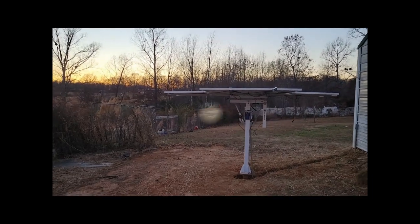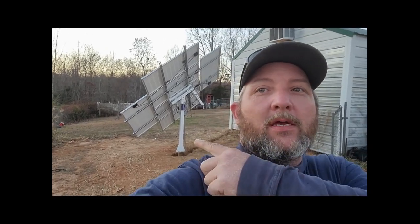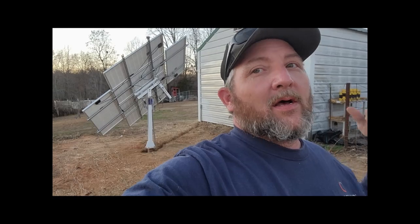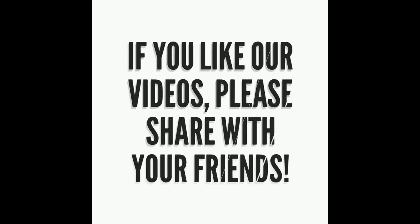I just wanted to show you guys that. Thank y'all for watching the video and stay tuned for more on this. This is just the first part of it, but we got the solar array up, got the panels on, and actually dug the trench today and moved the power into my building here. The next step will be doing the inside part, so y'all stay tuned for that. Thank you for watching, like and subscribe, and as always, God bless you — we'll see you next time.